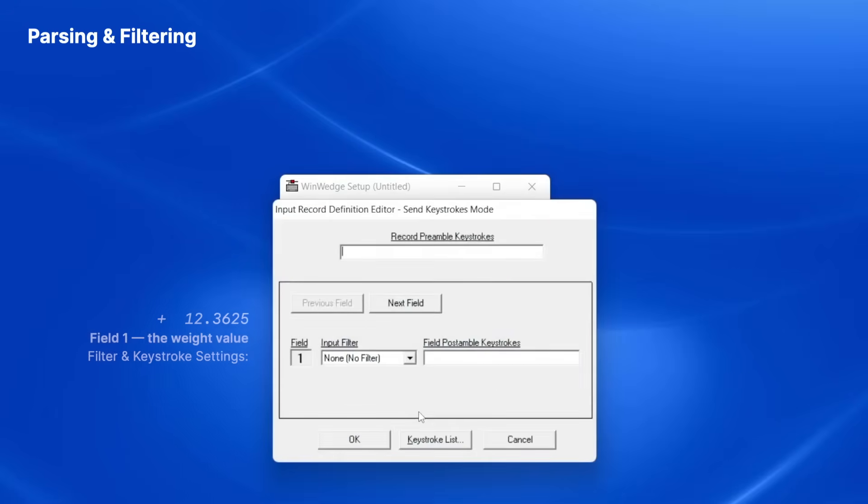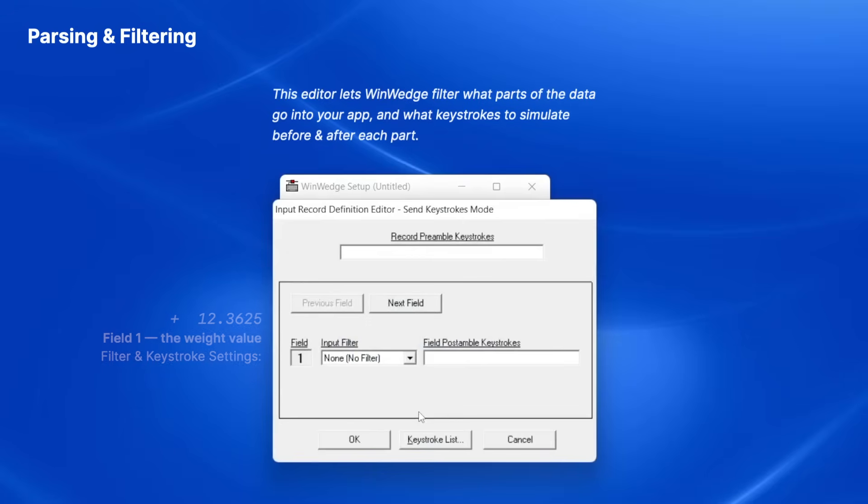When I click Continue, the Input Record Definition Editor appears. This final window is where I'll tell WinWedge how to deal with each field. It also allows me to add keystrokes before or after each field so it's fed correctly into Excel.